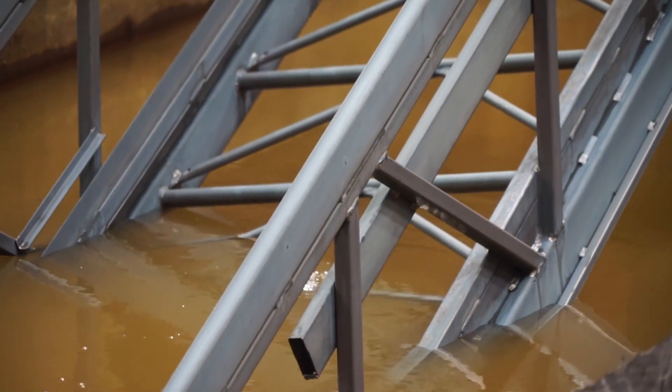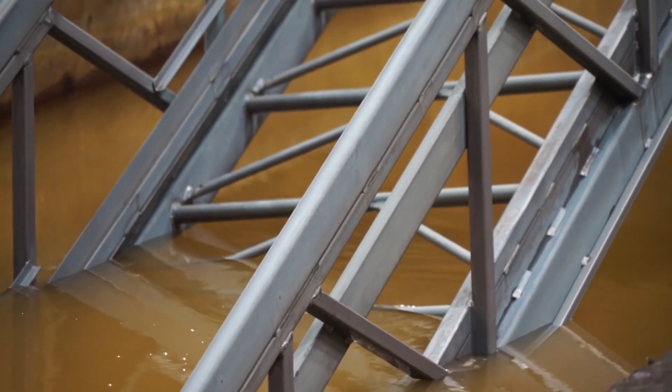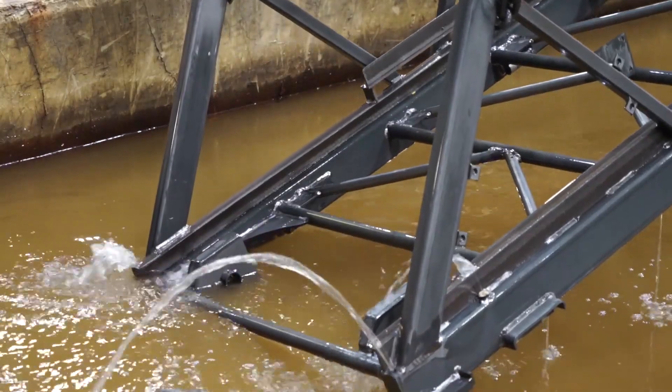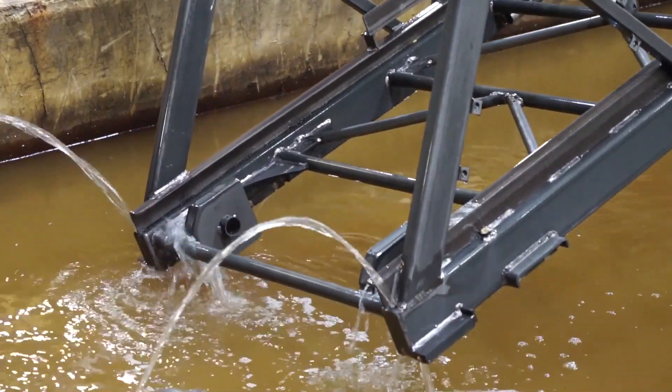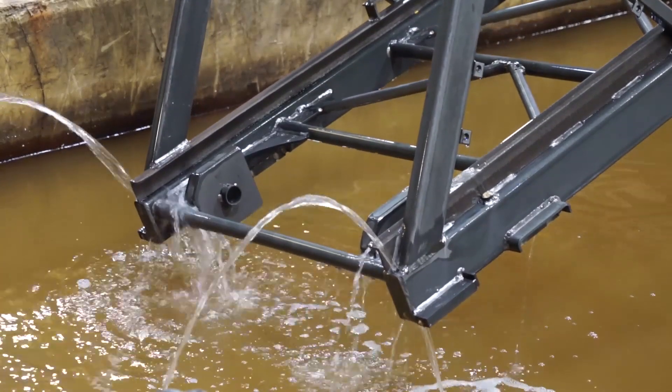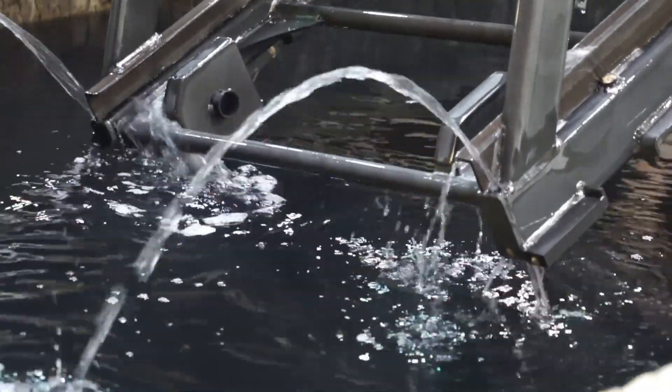Once it goes through our acid rinse tanks, it's taken through each one in an in-and-out process. Once again looking for venting and draining by a different crane operator than operated through the caustic tanks. Here at the valley site, in 2008 we started with reverse osmosis water. The reason we did that: the cleaner we can make the water, the better the galvanizing is going to adhere to the product.